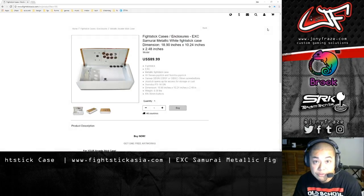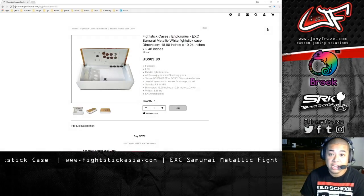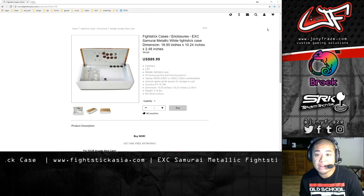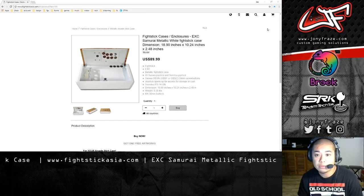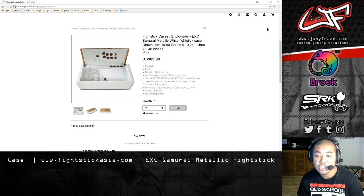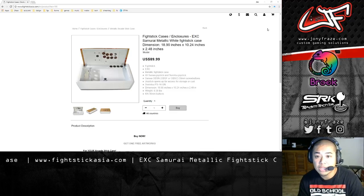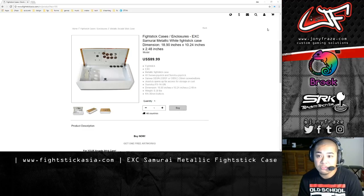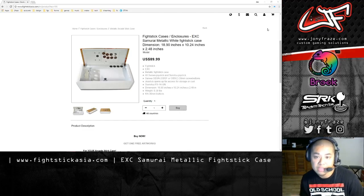Hey, what's going on guys? It's Johnny Fraze back with something new for you guys to check out. This time around we have a new product from the Fight Stick Asia crew. The website is www.fightstickasia.com and what we're going to be looking at is their new Fight Stick cases and enclosures. They're dubbing this one the EXC Samurai Metallic Case.